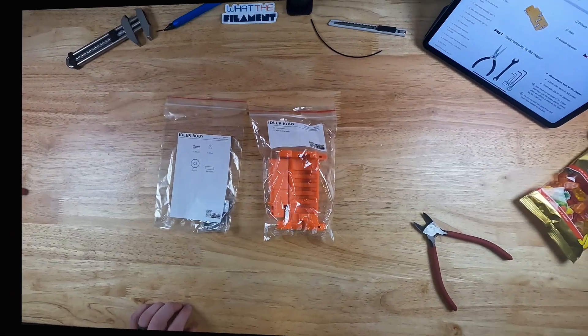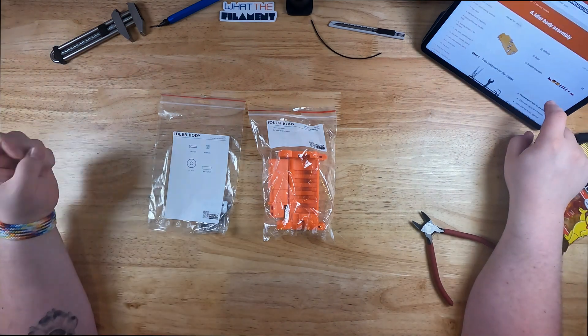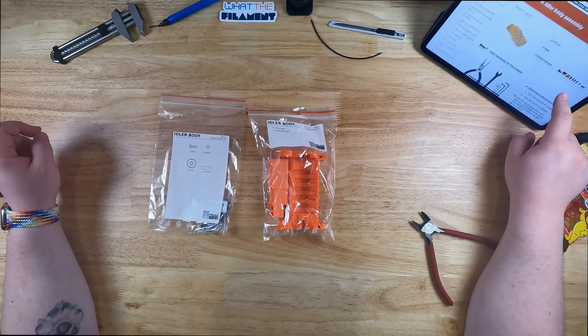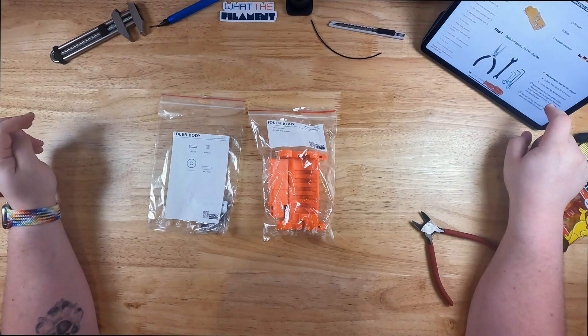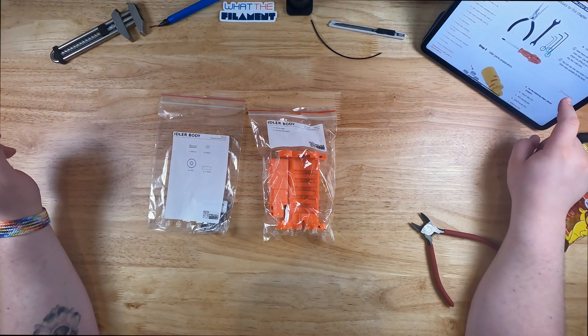On to the next step in the process — the idler body. The idler body is about 15 steps. Hopefully it should be a little bit easier than that extruder assembly was. Not that it was too bad, but the way I decided to do it, keeping all the cabling on the printer itself made it a little more difficult but a little bit less time consuming. So, here we go.